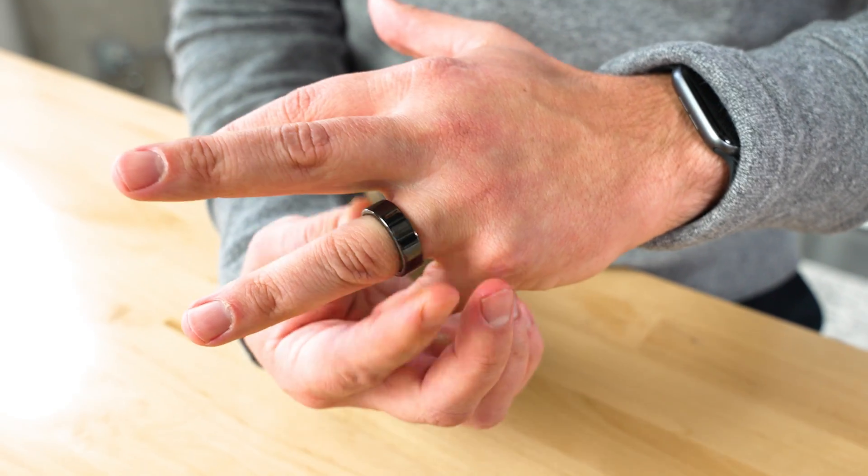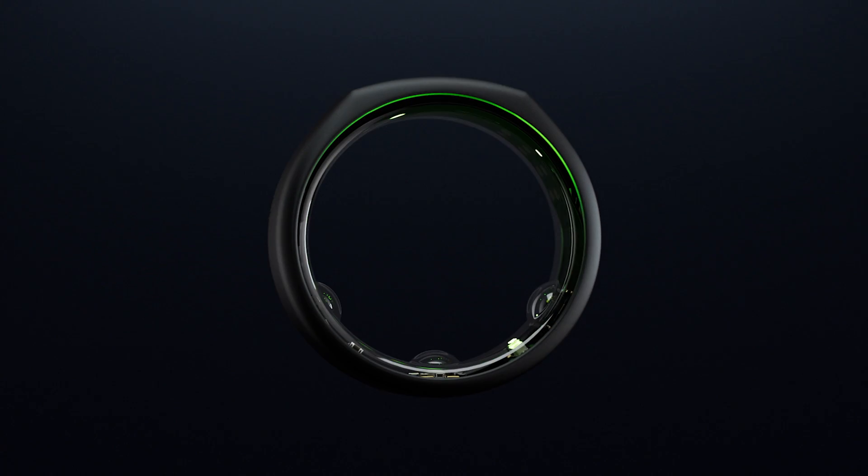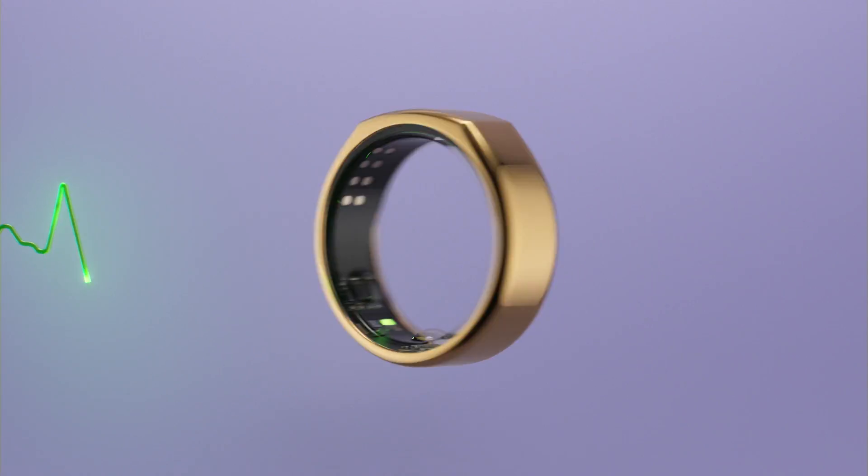Not only does it track your sleep, but also your fitness, your heart rate, and the degree to which your body has recovered. I've been using this for a few weeks now. Whenever I share with somebody what this device can do, what it's tracking, I have to admit I've seen a lot of amazed faces at just how much gets packed into a tiny little device.